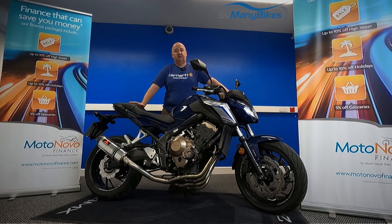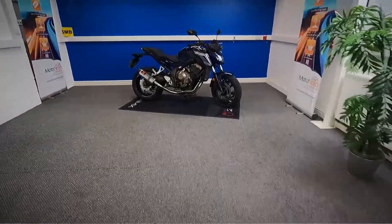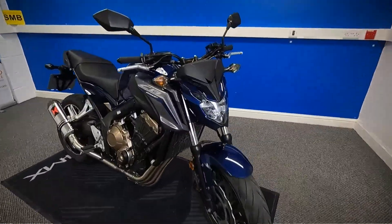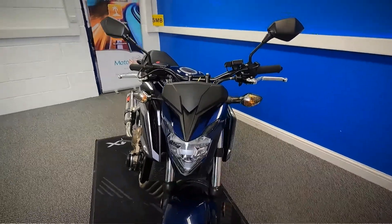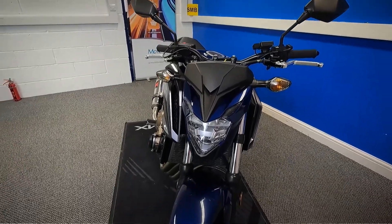We're going to take a look at this 2018 Honda CB650F. We're going to grab the camera and have a good close look around the bike for you. It is HPI clear, also comes with a spare key, and it is data tagged. So we'll start at the front and we'll work all the way around the bike for you.